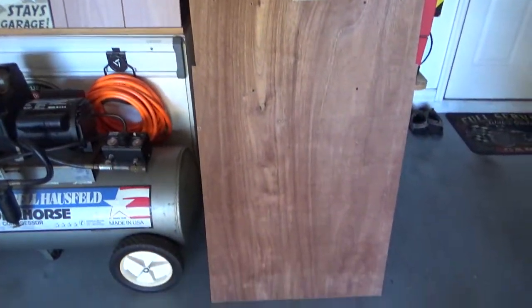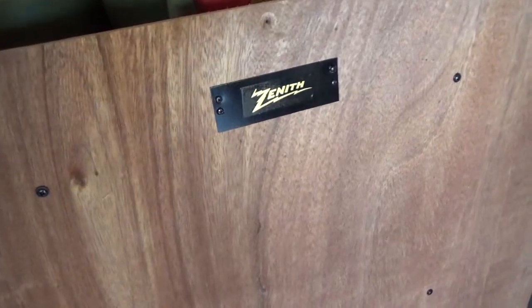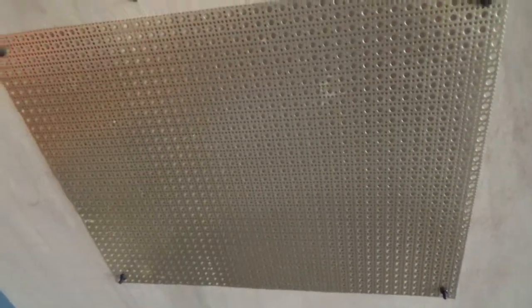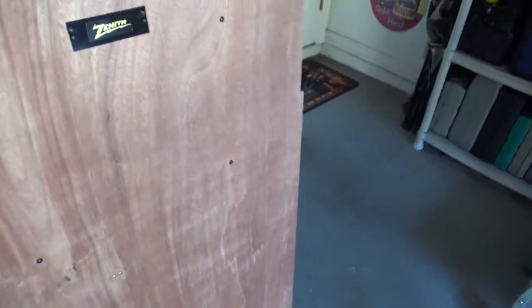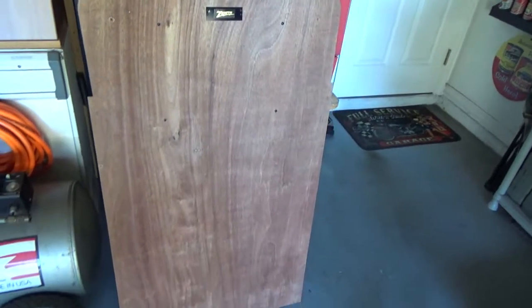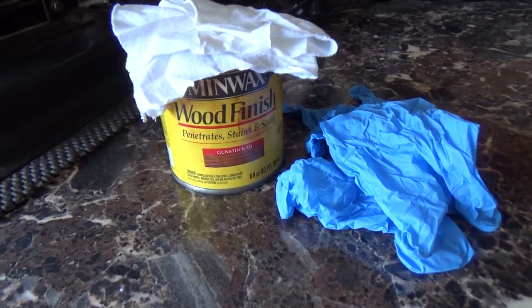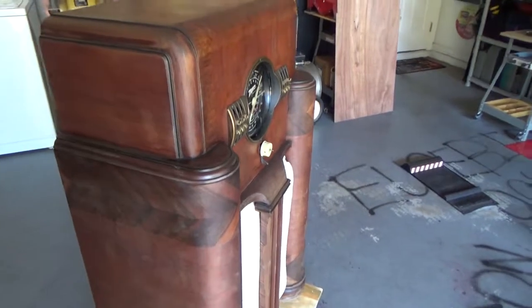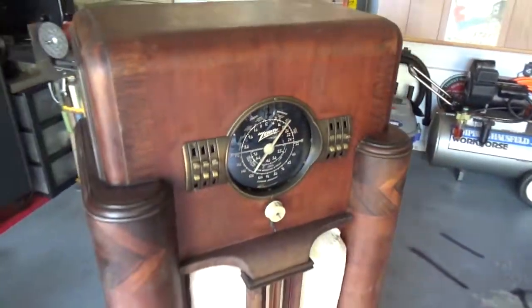I did make the back — I need to cut the opening for the grill. I'll stain it; I'll be using gun stock stain. I do have this gun stock stain here. It doesn't really matter since it's the back, but it'll bring it closer to the original color and I can get the edges too. So more to come.